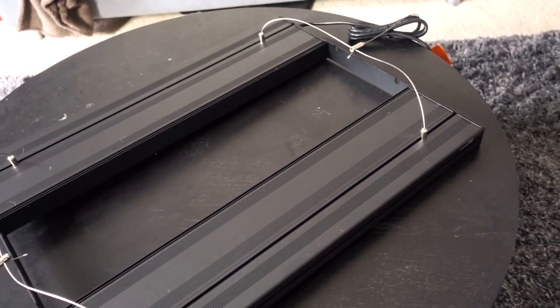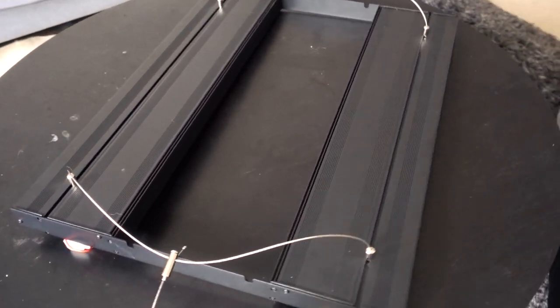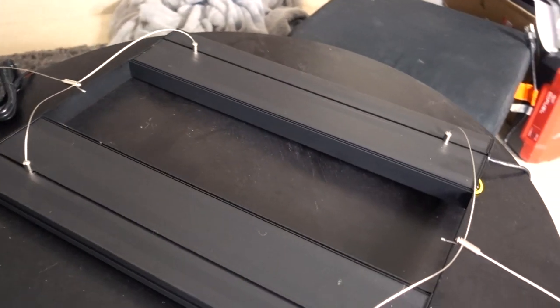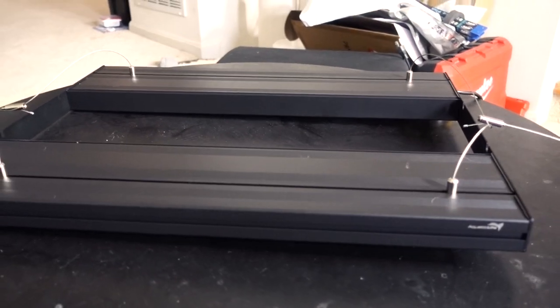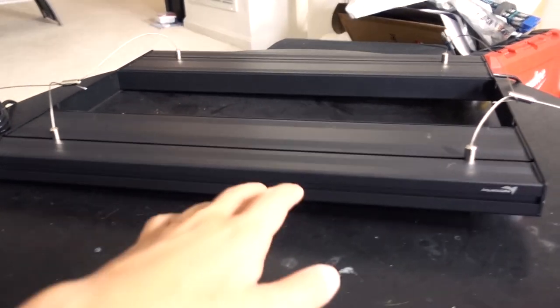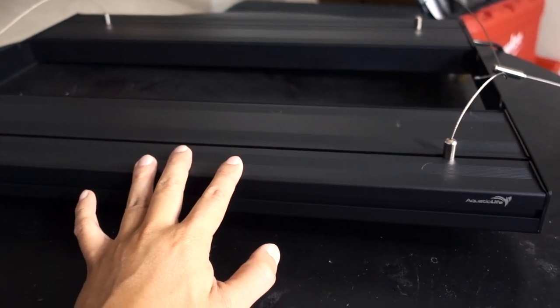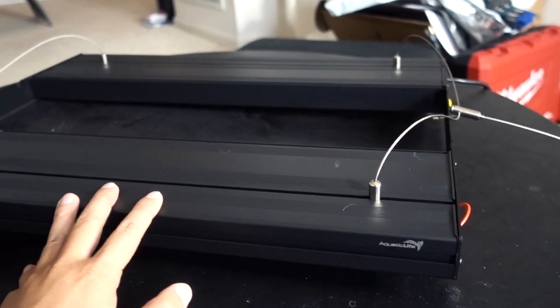I have been looking for a T5 retrofit option for my 45-gallon tank for a long, long time. And the only option I saw was pretty much the Giesemann, which costs about $1,000 - so it's ridiculous, it's out of my price range. These guys came onto the scene this year at Magna and it was making waves because now we finally have an affordable T5 retrofit option.